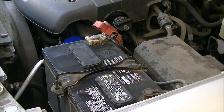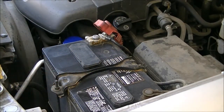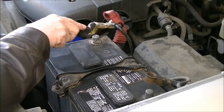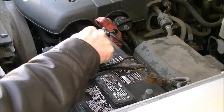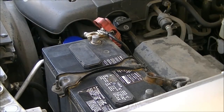Now the next thing I'm going to do is clean these terminals with a wire brush to make sure that there's no corrosion or anything in there. I just want to show that even though it didn't look like much corrosion from the outside, there was some on there. So this can't be a bad thing to do no matter what — even if it doesn't fix this battery — to clean the terminal and this area up and see if it will help.